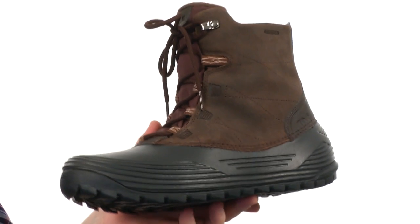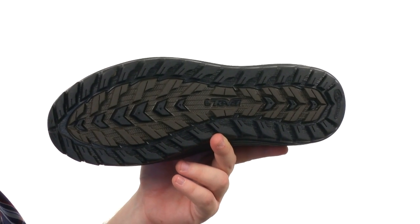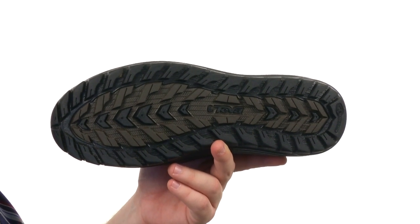All of that gloriousness sits atop a super sticky white spider rubber outsole that'll keep you standing tall in most conditions. Lace up some rugged comfort.